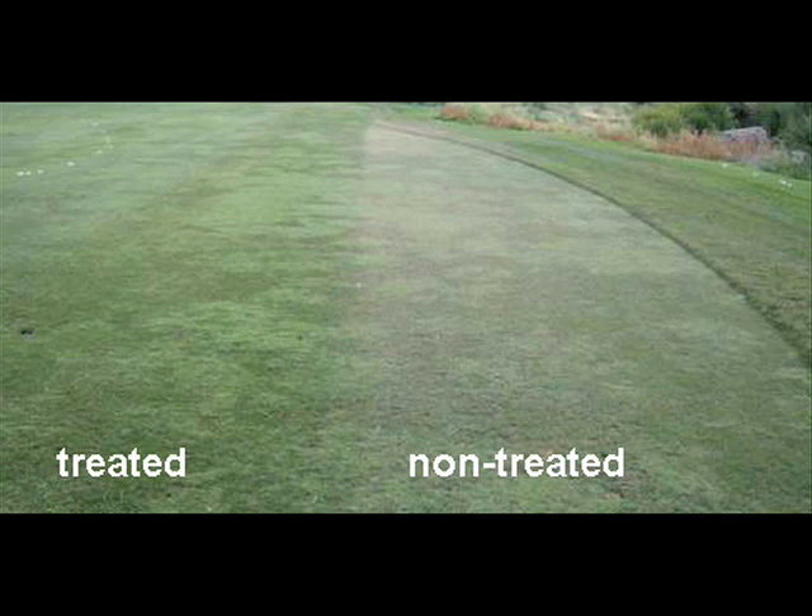Insecticides are rarely necessary with Fritflies, but every once in a while high populations of Fritfly maggots can trigger treatment. In this photo, the superintendent treated the area on the left with a combination of Talstar, which is bifenthrin, and Merit, which is imidacloprid, with good results. The Talstar knocked down the adult Fritflies and the Merit targeted the maggots systemically.